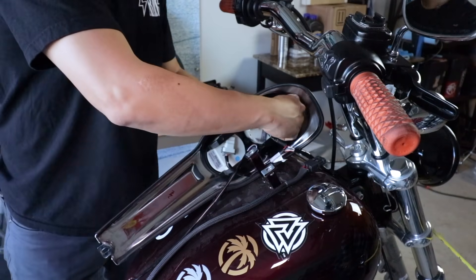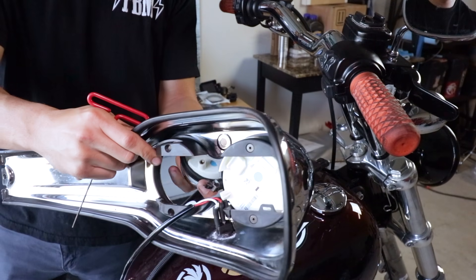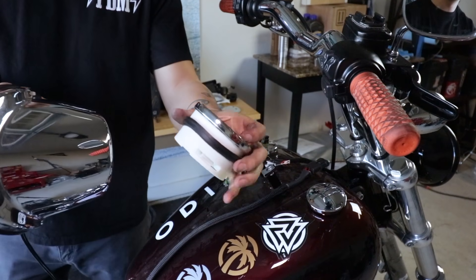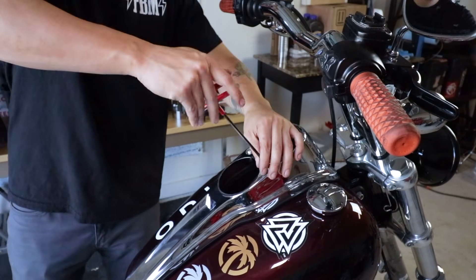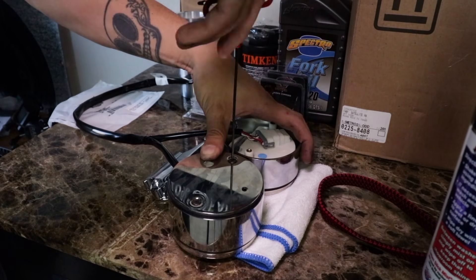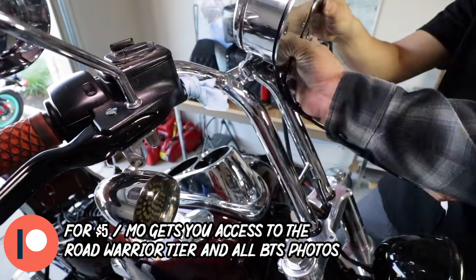First things first, you're going to go ahead and remove your dash to give you access to your speedo and tach. If you only have a speedo, you do it the same way. You're going to go ahead and unplug them, then unscrew your speedo and tach — or just your speedo — from your dash and it will let them come out. Place everything back how you found it. We will be replacing those holes with the pucks from Hard Case Performance. There's the HD part number for those gaskets — these do not come with the Speaking gauge relocation kit.